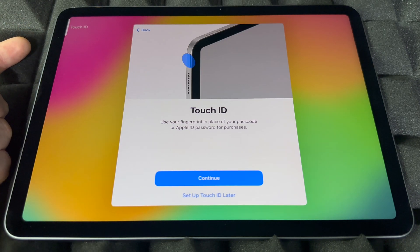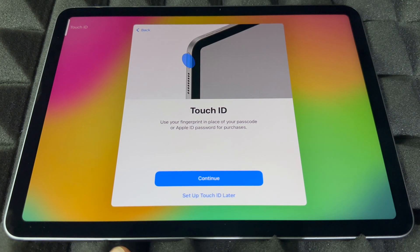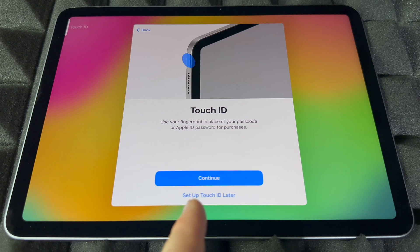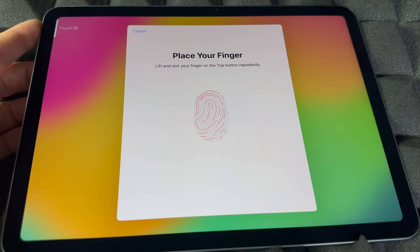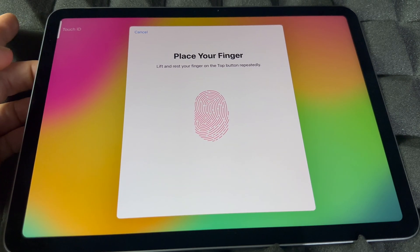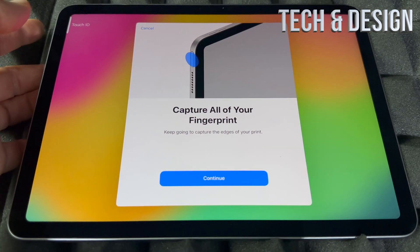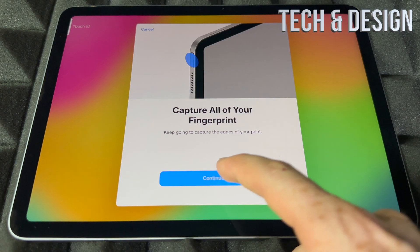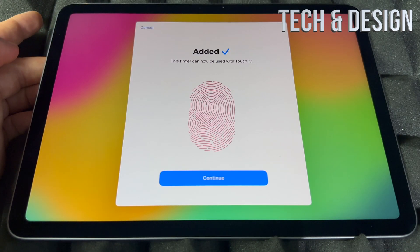Now Touch ID — the new Touch ID is actually up at the top of the device, which is pretty cool. You can set it up now or set it up later. If you're planning to give this to someone or sell it, you can skip and set up Touch ID later. If you want to set it up now, just touch the button and lift your finger repeatedly. You'll see it scanning — lift and place your finger again. Usually it'll be your index finger, though you can use any finger.